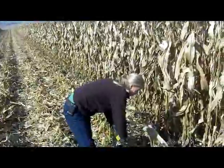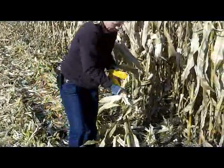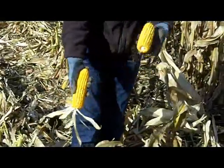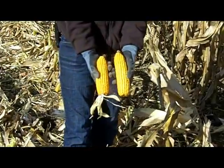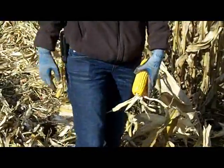As well as an evaluation on the ears themselves. Here's the two ears off these examples. This is our disc-only plot here, and this one here is our vertical tillage. We are seeing a slight difference in the size of the ears here, so we'll see what we end up with for yield today as the combine comes through.